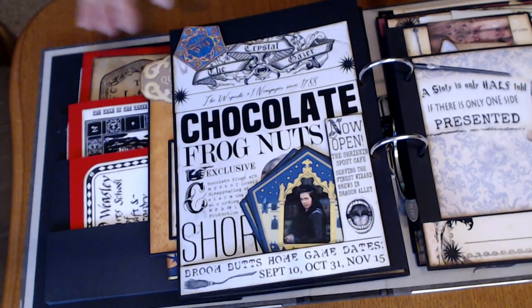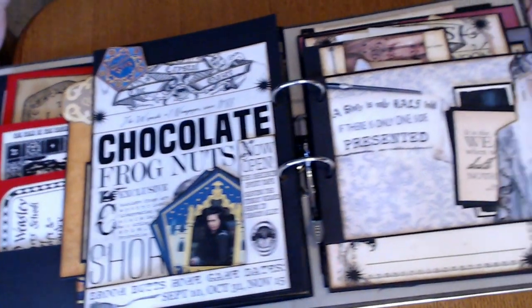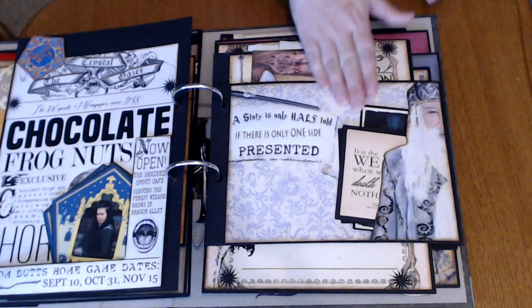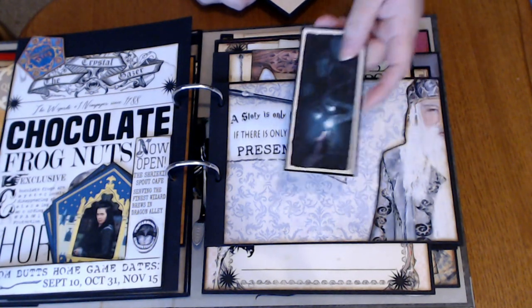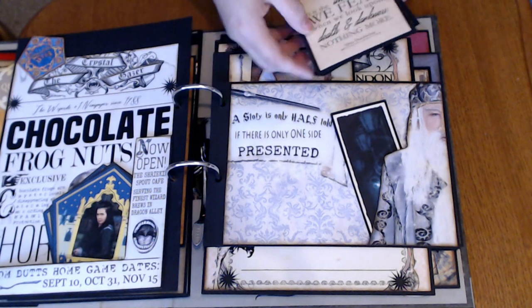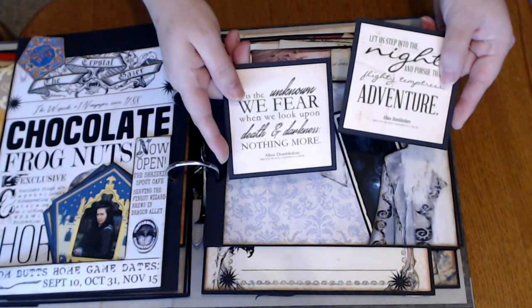Trying to make everything so it's playable but also fun. Again, another page from Dreams Etc., and a little bookmark of the — what is that? The Deluminator? — and then just a couple of cards with the different sayings from Dumbledore.